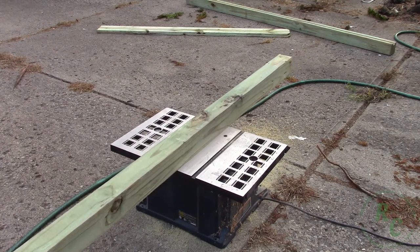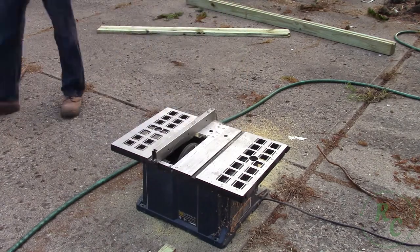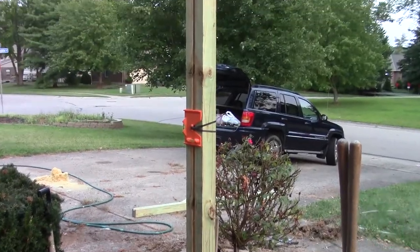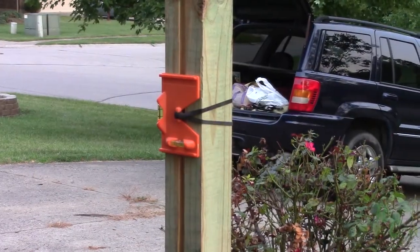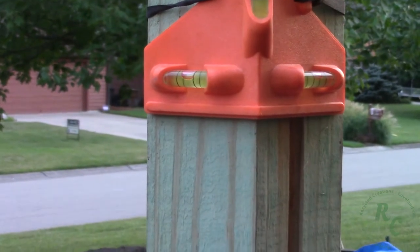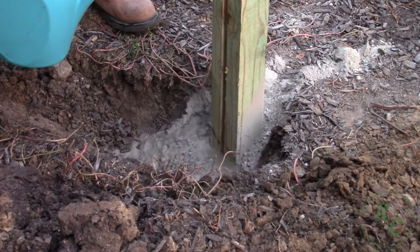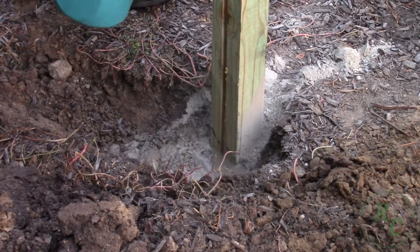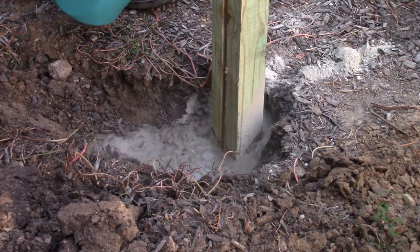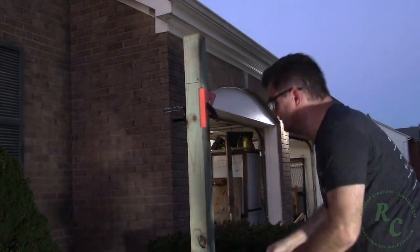I started out by ripping a inch and a half deep dado to accept the wiring for the lamp. This is just a normal ground contact treated 4x4 post and I set it 24 inches deep in concrete. I used my pole setting level to ensure that the post was plumb both directions. I let the concrete set about six to eight hours before I did anything else with it, and then I trimmed the post to length.